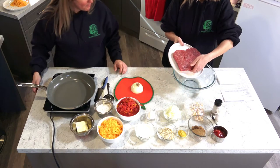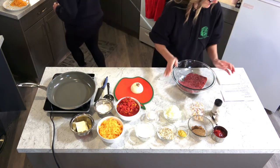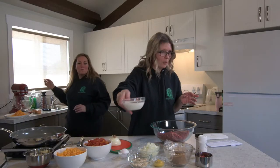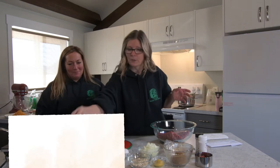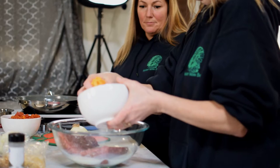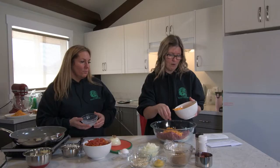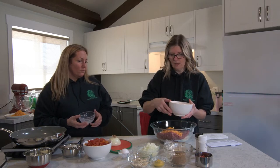So for the little mini meatloafs, we are going to start with our hamburgers. We are going to put in three quarters of a cup of milk. We are going to put in about a cup of cheddar cheese. And this is all to your taste, whatever you like, however you like it — you will be able to adjust it for your family.